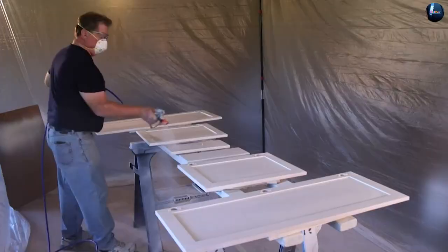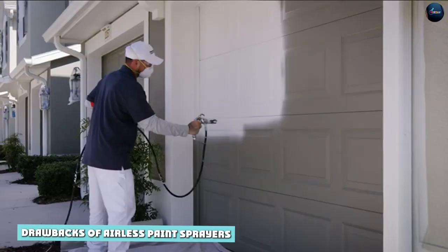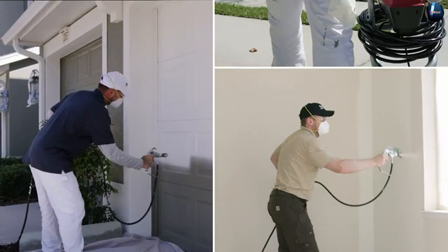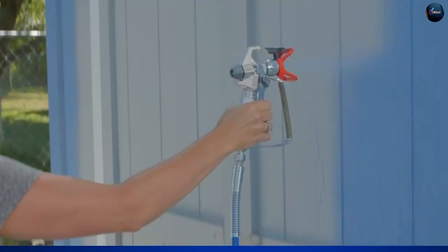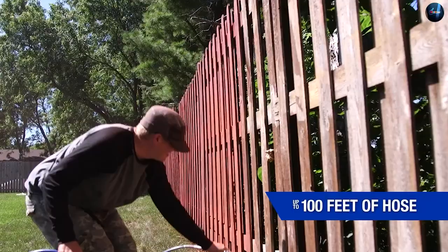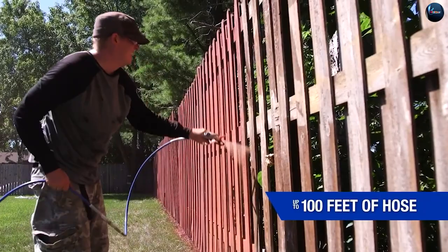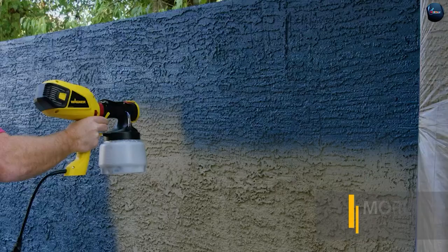Drawbacks of airless paint sprayers: Despite their many advantages, airless paint sprayers also have a few drawbacks worth considering. One of the biggest drawbacks is the noise they produce, as they tend to be quite loud when in use. Additionally, airless paint sprayers can be more challenging to clean, as the high pressure can cause paint to build up in hard-to-reach areas of the sprayer. They are also more likely to produce overspray than HVLP sprayers, meaning that more paint is wasted and cleanup is required.